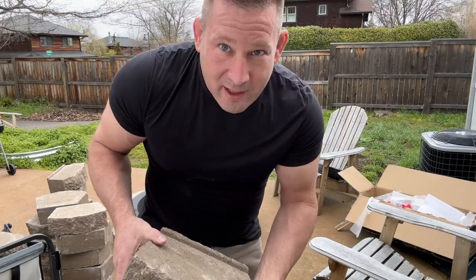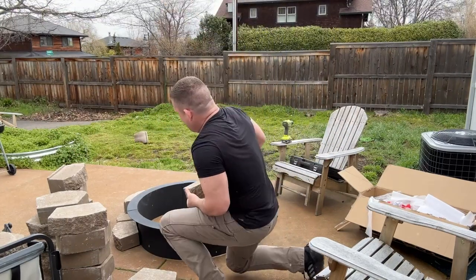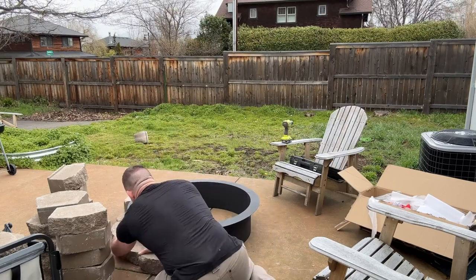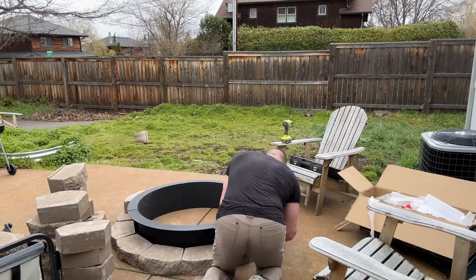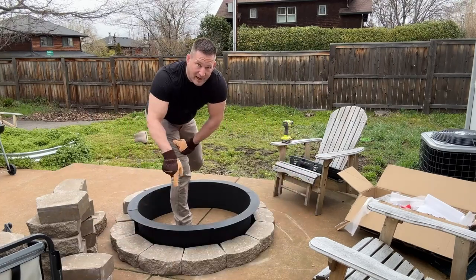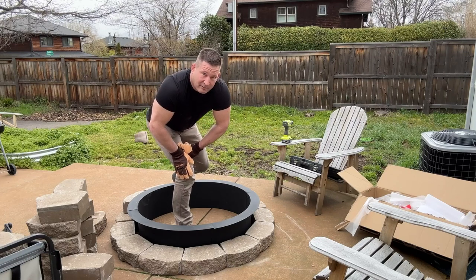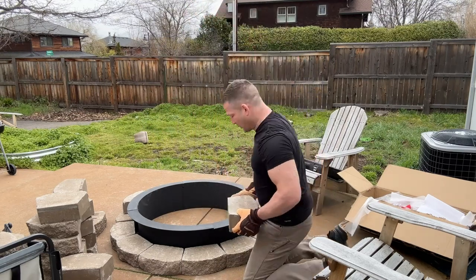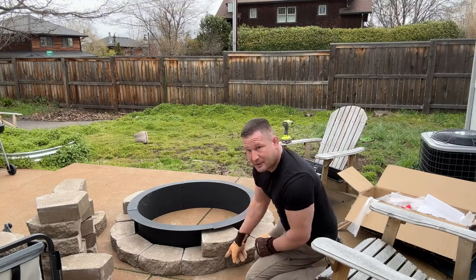This is the style bricks I used. 13 bricks around. I'm going to do three stacks, so we'll have 39 bricks. Make sure you stagger the bricks so the middle is centered in the joint.